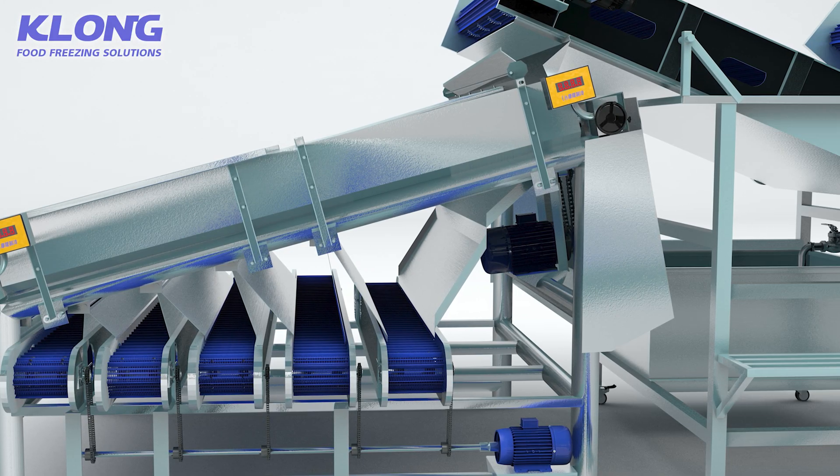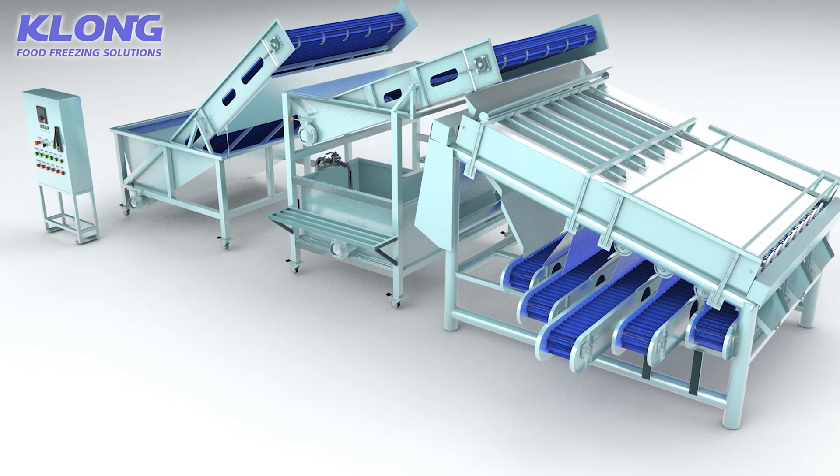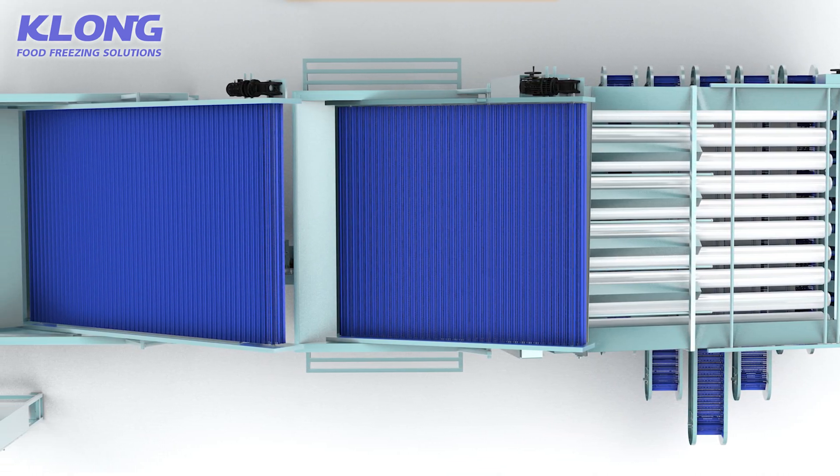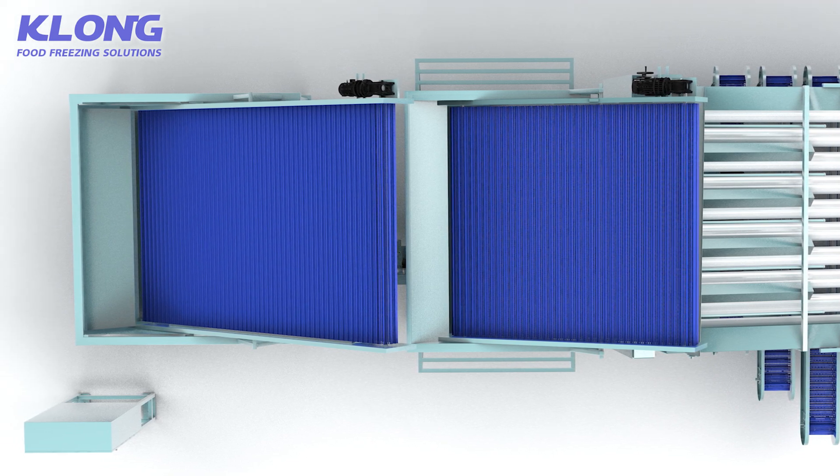The material conveyor and material covering conveyor are all made of food grade plastic, ensuring no pollution to the food and meeting meat food sanitation requirements.